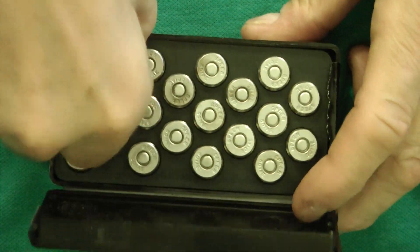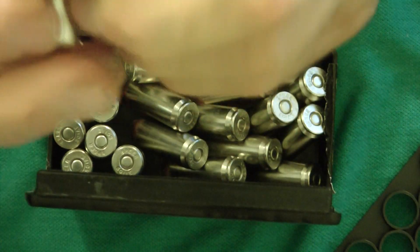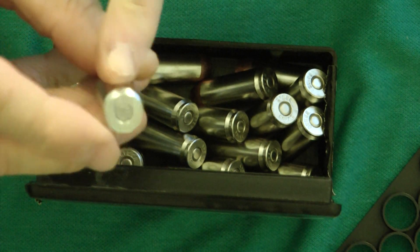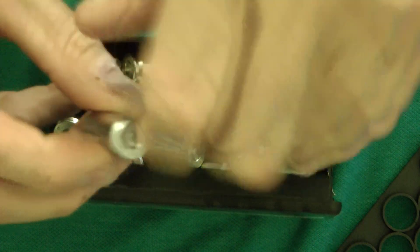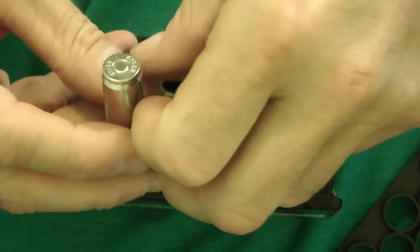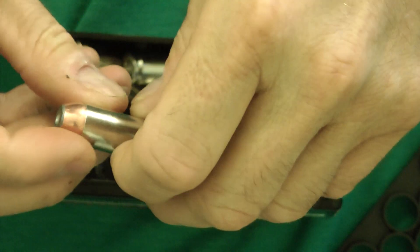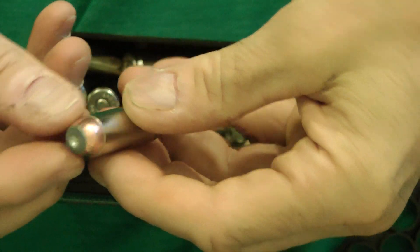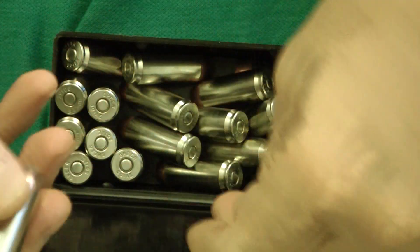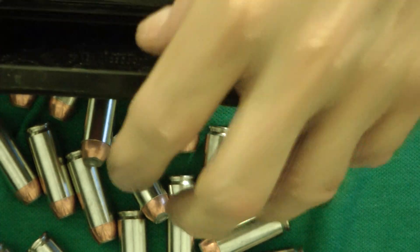Let's take a look at it — pulling it out here. As we can see, it has a nickel case and it says 'Speer' on there. I believe these are Speer bullets, which is a plus because it's a good quality bullet. Speer probably makes them for Magnum Research. This is a 300 grain hollow point with a nickel case, and there are 20 per box.